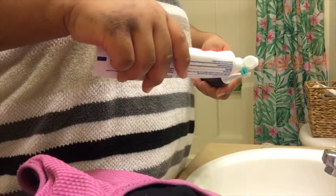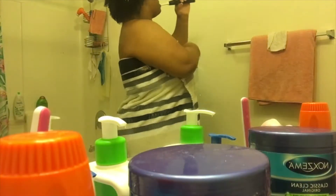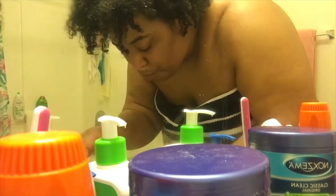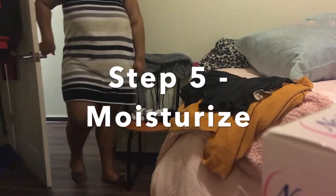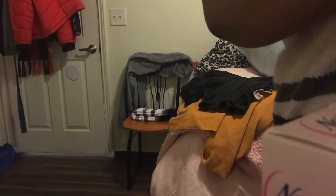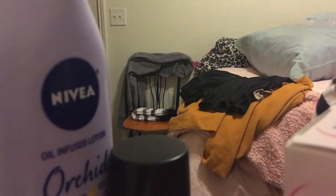Now you gotta make sure you have a clean mouth — brush your teeth and your tongue, everything in your mouth should be clean. Then get out your lotions and your deodorants. I use a little ball roller oil as my perfume.